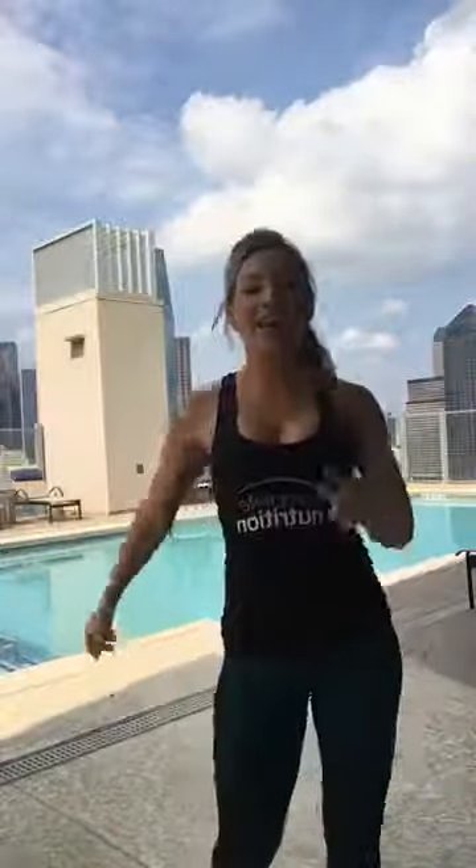Other side — forward and back on both sides. Hamstrings, calves. Feels good, it's a nice stretch. It challenges your core strength as well. Then side to side on the other side.